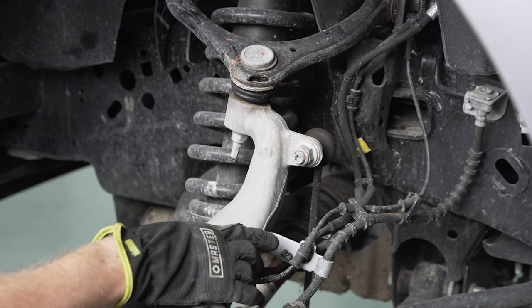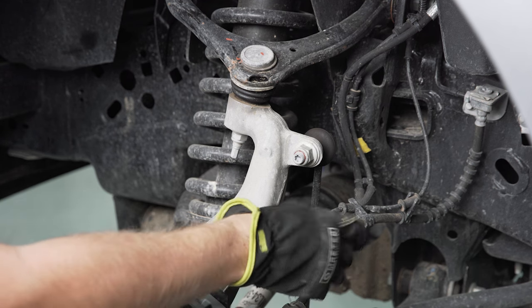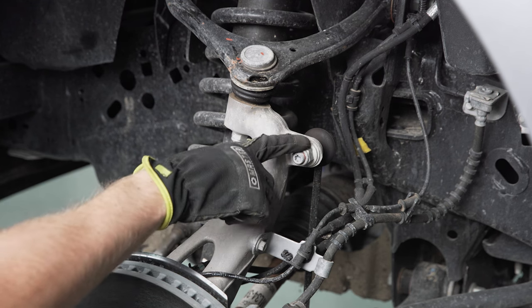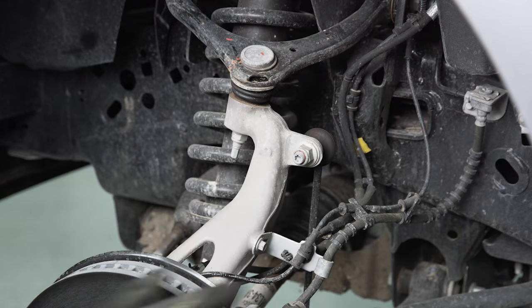We're going to start by using a 10 millimeter socket to remove the screw holding the bracket for our brake lines, ABS, and everything. Then we're going to use a 21 millimeter socket to back the nut off for the sway bar end link, so we get a little more slack and more room to work with.